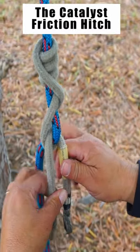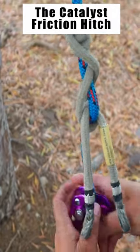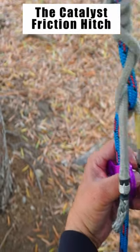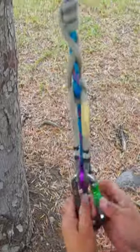Now I've got to line my tails up on my legs, get the pulley, connect the pulley on, get the carabiner through the eye of the Prusik, through the becket and the other eye, put some weight on it. That's your catalyst hitch.